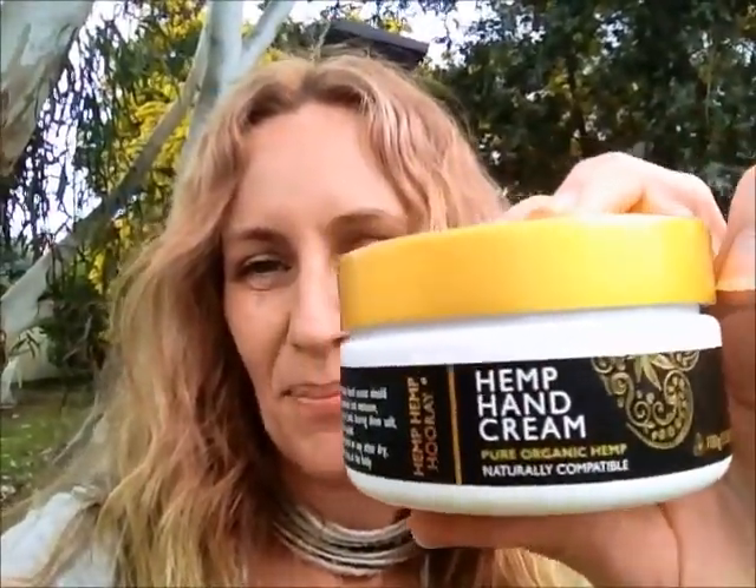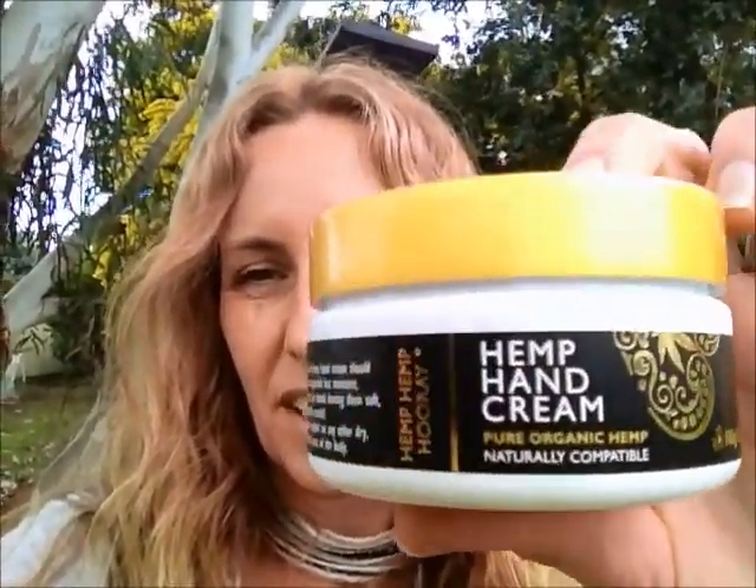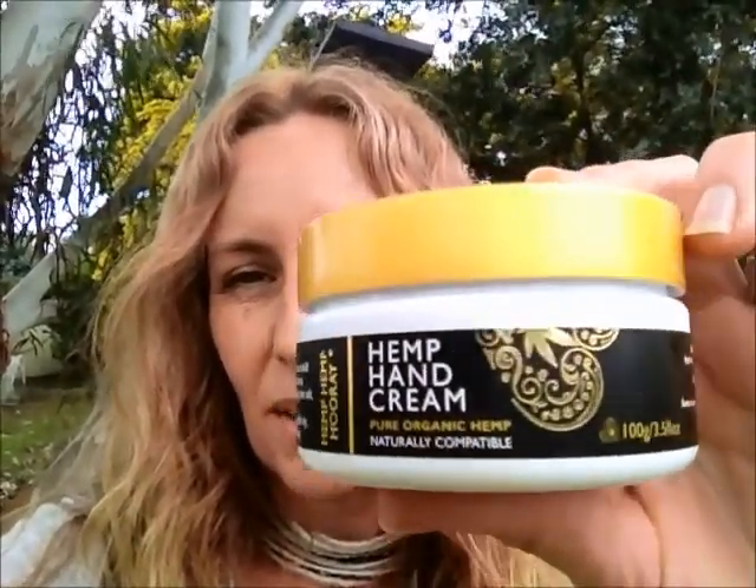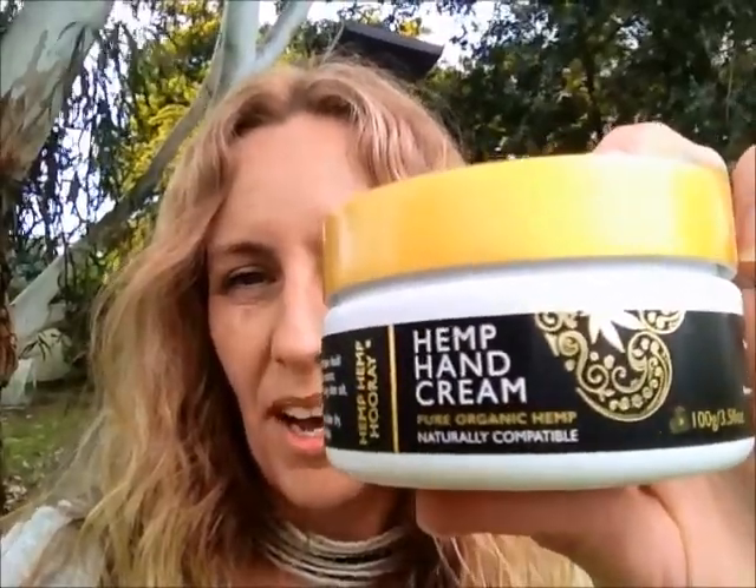Sorry if the camera is shaking a bit — I'm just holding it out with my hand. Anyway, our new hemp hand cream, 100g jar, you can see right here in our new packaging — clean, fresh packaging with white, gold and black, which I really love. With the new gold foiling of the hemp heart, which encompasses everything — the hemp obviously, and the love surrounding this passion of mine.